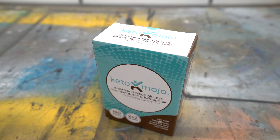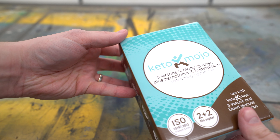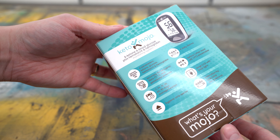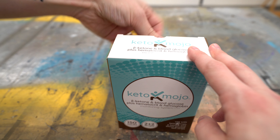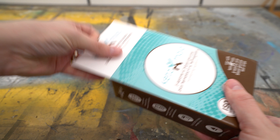So whatever the reasons are you picked it up, I just wanted to make a video unboxing it for you guys to show you what it comes with so you can see all the little things it has with it. And then down the road, I will make a full review video of the ketone system just to let you know what I think.